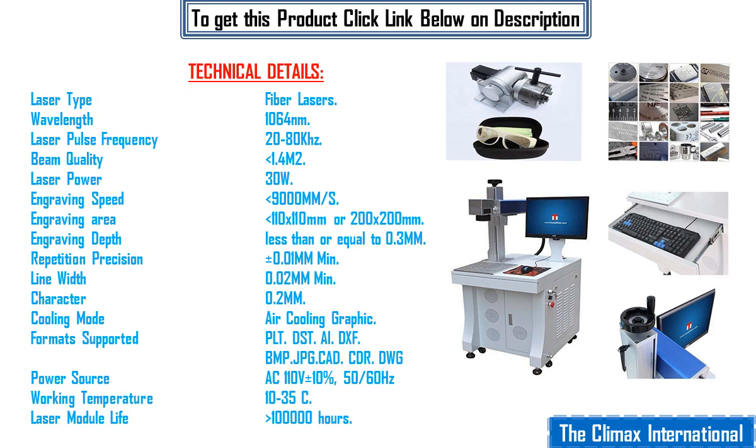Graphic formats supported: PLT, DST, AI, DXF, BMP, JPG, CAD, CDR, DWG. Power source AC 110 volts plus minus 10%, 50/60 Hz. Working temperature 10 to 35°C. Laser module life greater than 100,000 hours.